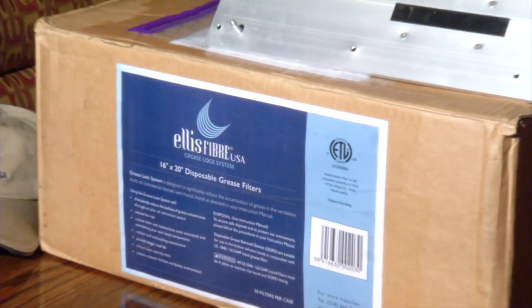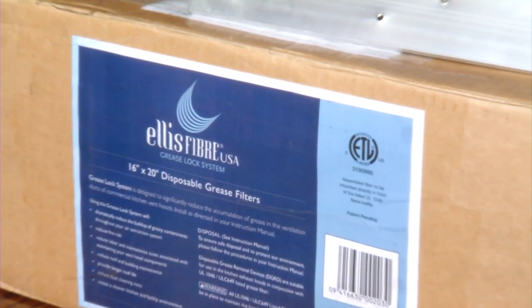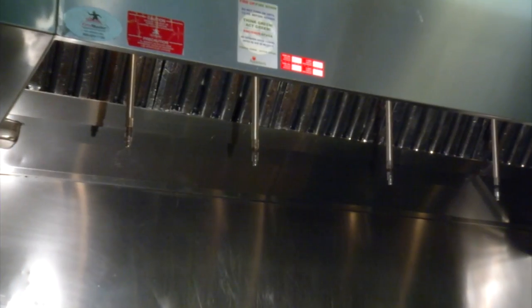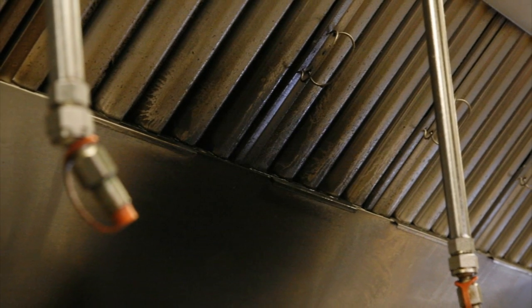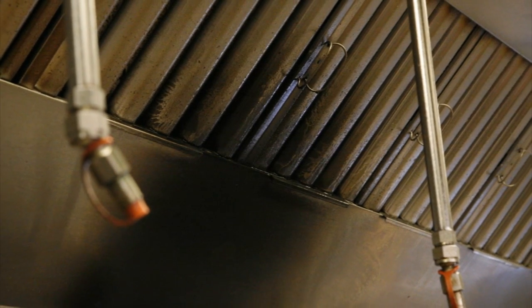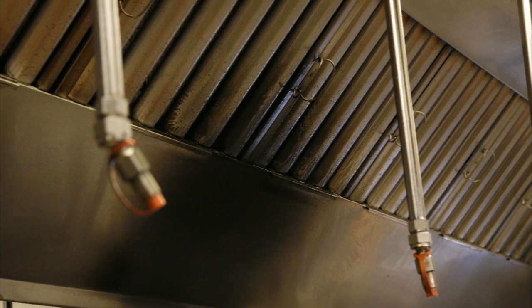Let's take a look at the innovative technology behind the grease lock system. Grease buildup in a kitchen exhaust hood can lead to quick-spreading fires that are difficult to extinguish. Traditional grease filters used in commercial kitchen ventilation systems do not effectively remove greasy particulates from the airflow before entering the ducts, and they require frequent and expensive inspections and cleaning.